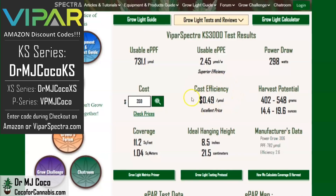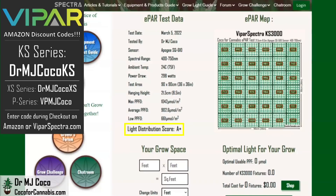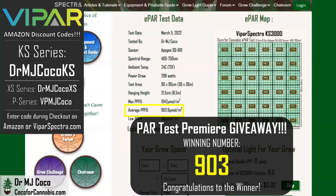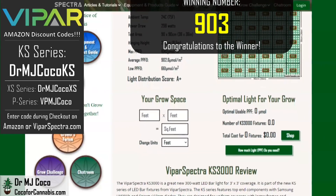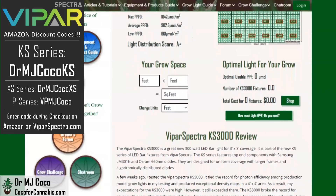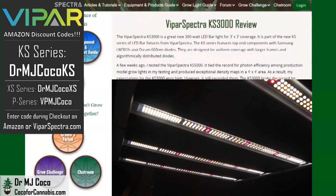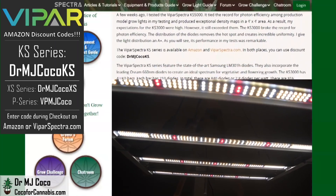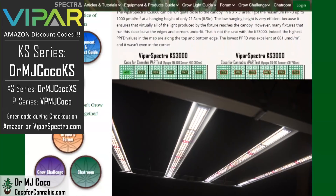It's an excellent price for a fixture with top-end components and performance. The KS3000 set a new record for photon efficiency in my testing at 2.45 micromoles per watt. It gets an A-plus for distribution and has an average ePPFD above 900 micromoles per square meter — that might be the most impressive stat. The winning number in the PAR test premiere giveaway is the average ePPFD: we'll call it 903. ViparSpectra has done a great job with the new KS series — they set out to create a high-efficiency light with uniform distribution, used top-end components, and designed a great light. The larger frames and algorithmically distributed diodes eliminate the hotspot and create great wall-to-wall coverage.